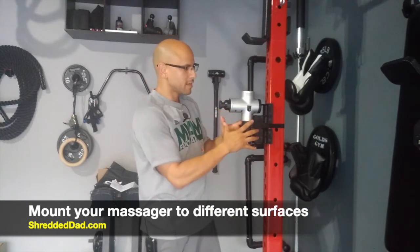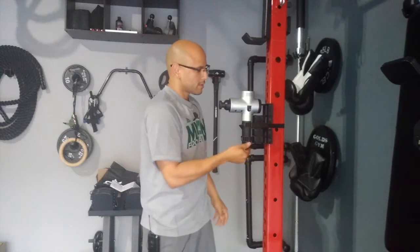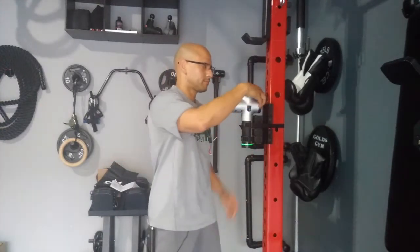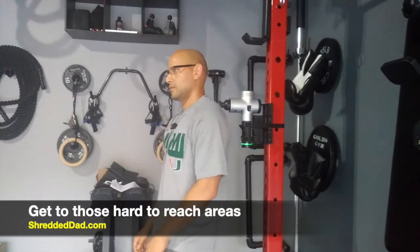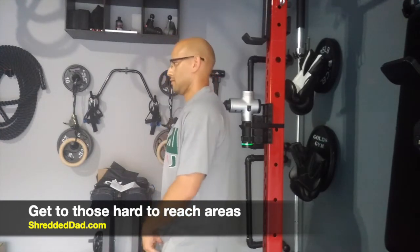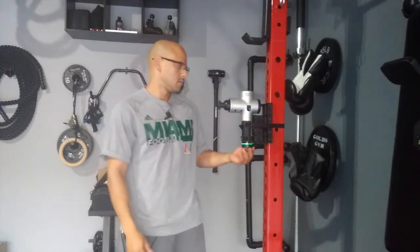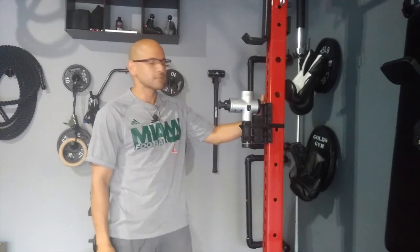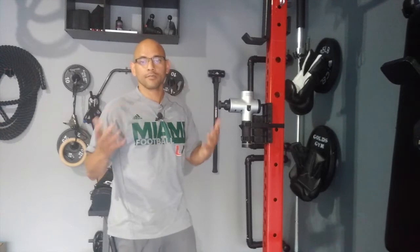I have the massage gun attached, and the Mantis Mount is here mounted onto my squat rack. I'm going to turn this on so I can reach the middle and upper back area. As you can see, the massage gun stays in place — it doesn't move. And that's what's perfect about this. You can get to those hard to reach areas without a third hand.